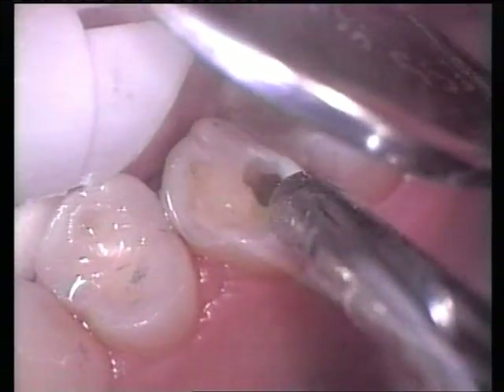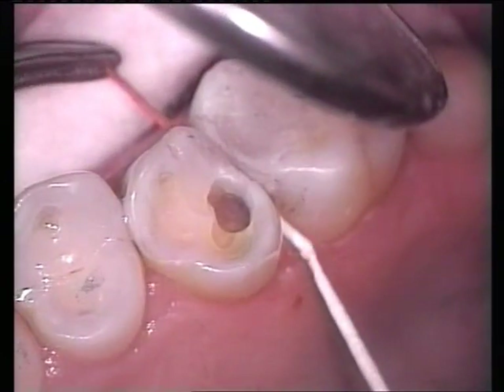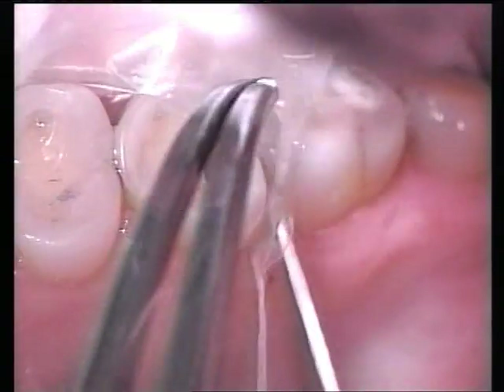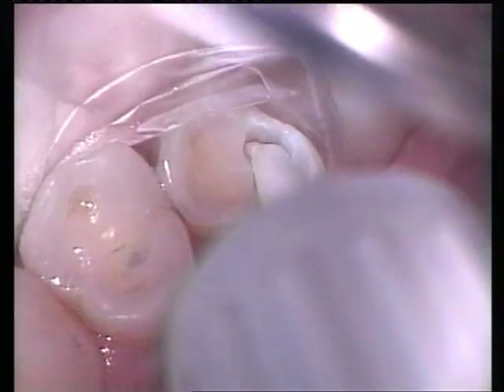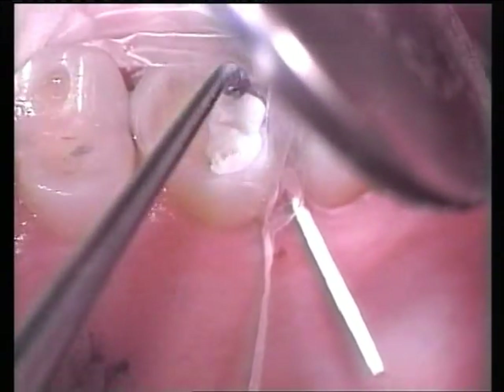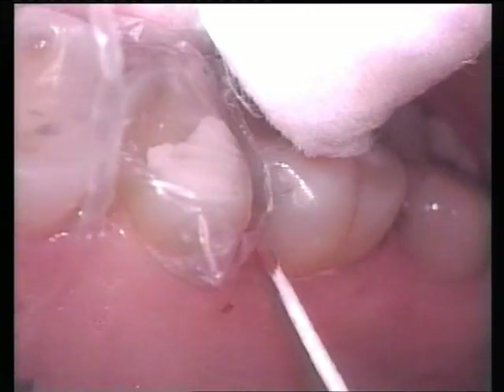A paper point is wedged lightly in the interproximal area at the gingival margin. A piece of plastic film is placed over the preparation and dental floss passed through the proximal margin and wedged into the paper point on the cavity side. After reflecting the film, a wear-resistant glass ionomer cement is placed into the preparation to just overfill on the occlusal surface and condensed with a ball burnisher. The film is folded back over the preparation and dental floss is passed through the adjacent marginal ridge and tied on the buccal, temporarily isolating the restoration from the oral environment.